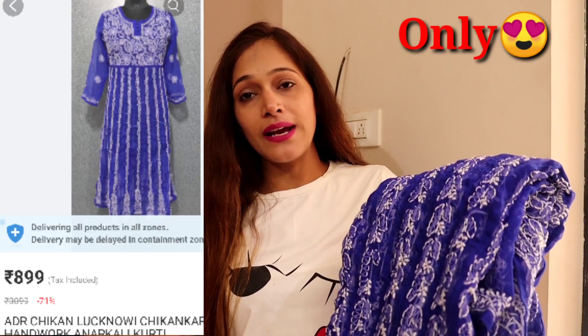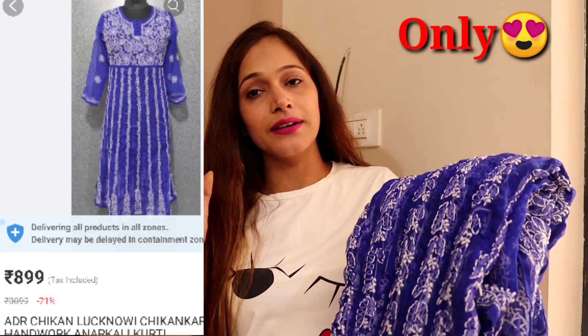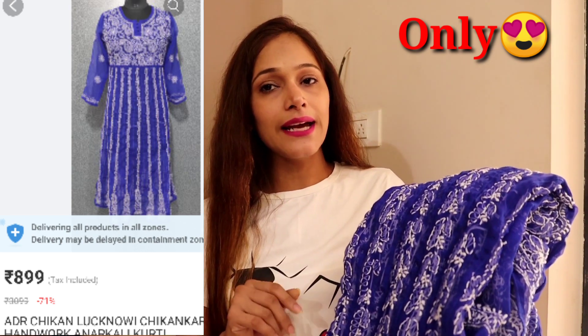These are all the dresses. I have sourced them from Amazon, Myntra, and Flipkart. All the links you will find in the description box. First of all, I have brought this royal blue with a purple touch — a Lakhnavi Chikankari Anarkali.